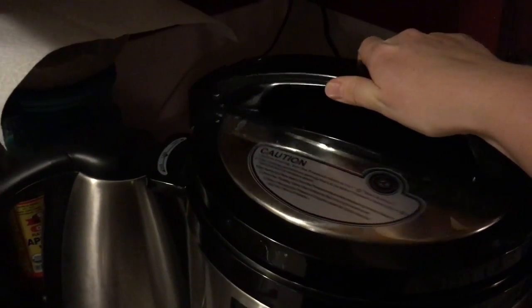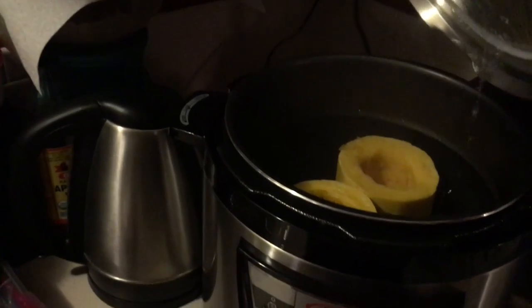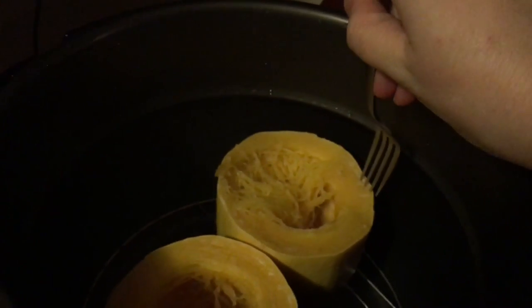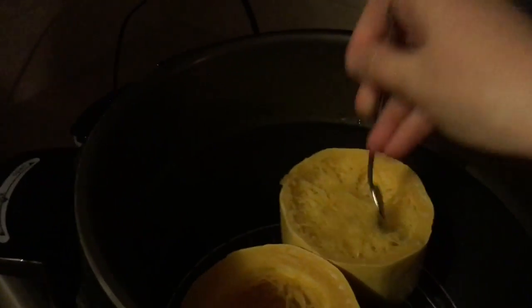All right, so I think we're about done. I'm just going to turn this. So excited to see lots of steam. Look at that — I can rake right into it. It is done. I don't like my spaghetti squash overdone. I don't like it mushy, but I don't like it squeaky. So this is perfect — it just pulls away from the edge without much effort, and all of that is perfect. How exciting!